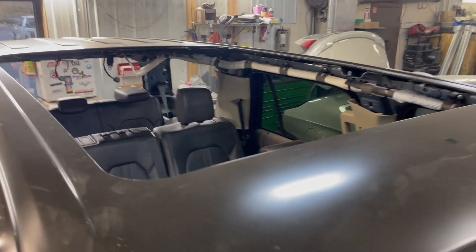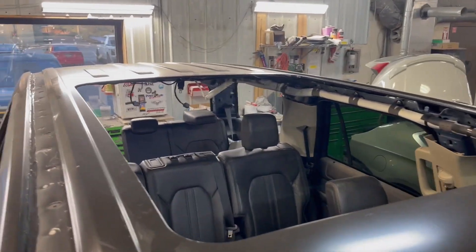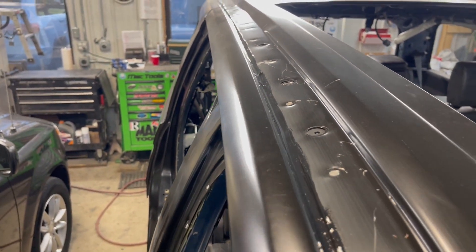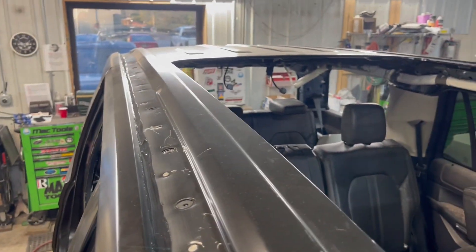We'll show you the roof up here. This one obviously has a sunroof, so it has a brand new roof. The self-piercing on the top creates a wonderful weld all the way across.